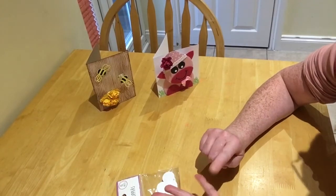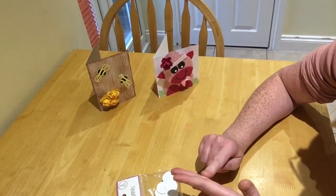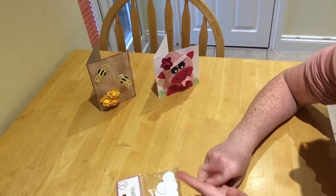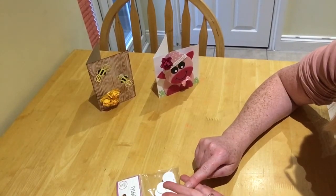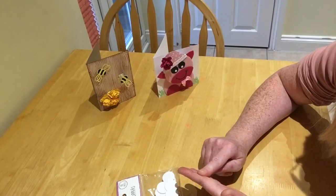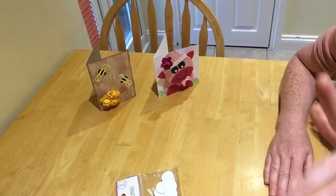Before I forget — I keep meaning to say this — can Tina Say email me? I'll leave my email at the bottom. And can Elisa Alba email me? I've got a little something for you both. Can you email me your addresses please? That's Tina Say, if you're watching, email me your address — and Elisa Alba, can you email me your address as well please? Right then, thank you ever so much for watching, take care and see you soon, bye!